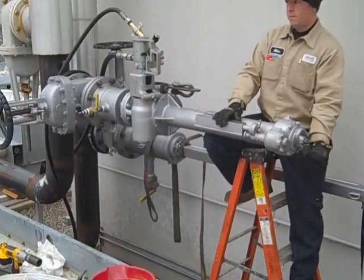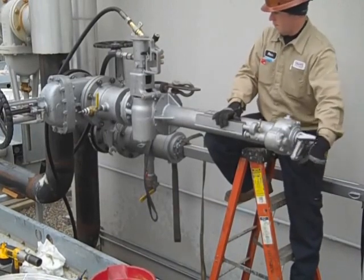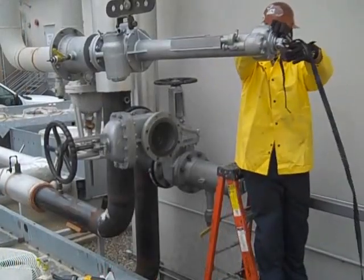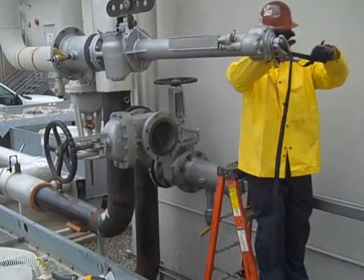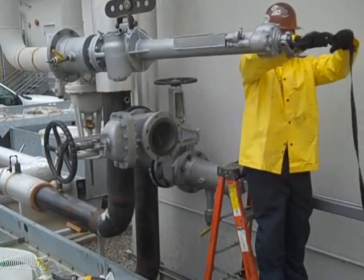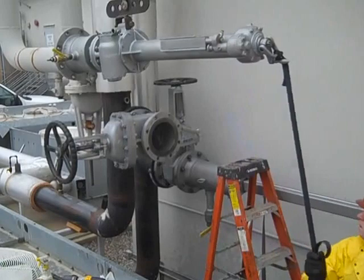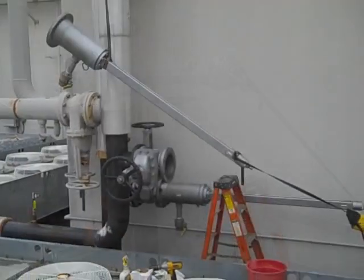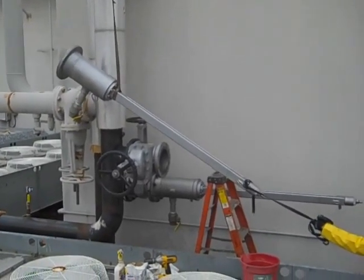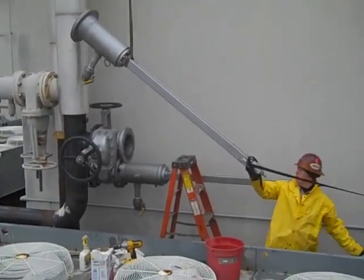Right now we're cutting into the supply side. They just completed cutting the hole on the supply side and are now removing the drill rig. They're bringing the last line stop apparatus in to set on the supply side — bolt it down — and then they'll be able to run both of them in and actually seal off the system.